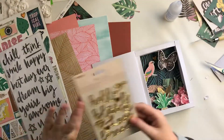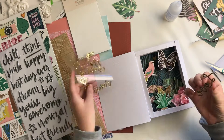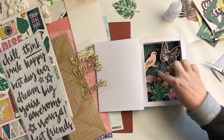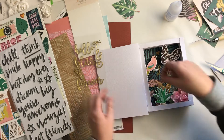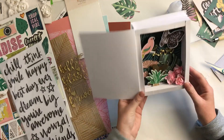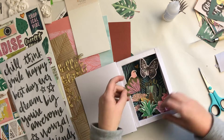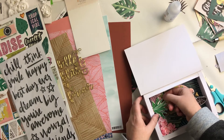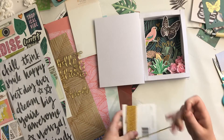I loved these word pieces — they were perfect for a wedding. So I do 'love' in the middle, and then I use a couple more of them on my front cover as well. I also add in one more little flower-leaf piece that I cut out of the pattern paper, and I think I call that done.